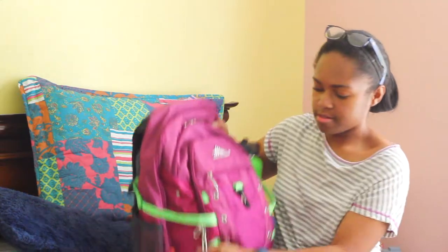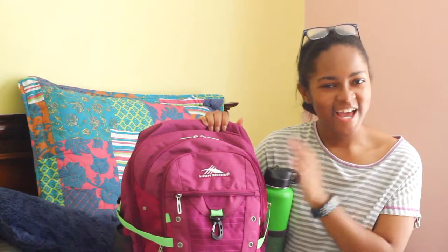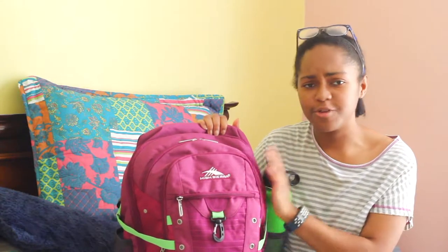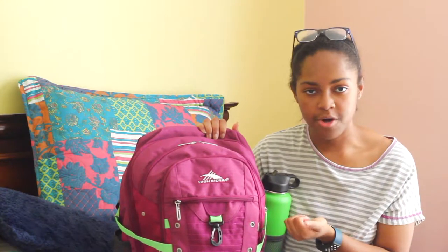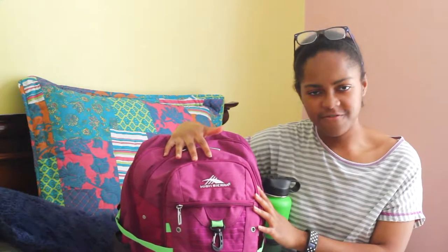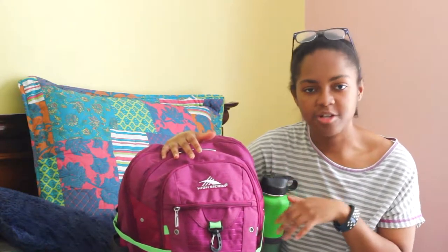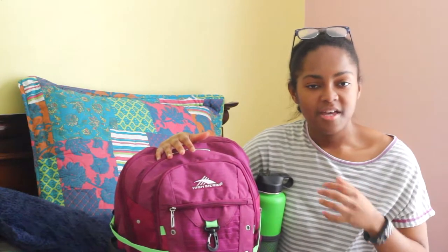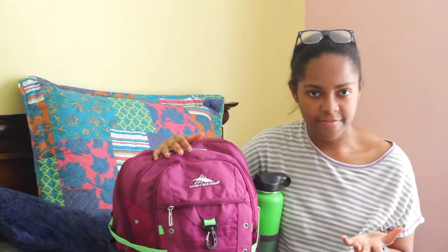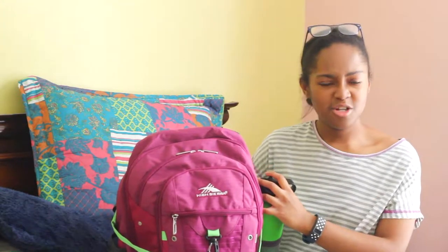You can't have a what's in my backpack video without your backpack, so this is mine. If you saw my back-to-school supplies haul, this looks pretty familiar — it's the High Sierra Tactic Backpack. So far I really like it. It has a lifetime warranty, which is always good, and there are four different zipper compartments. I've already tried loading everything in and wearing it for long periods of time to see if it strains my back, and so far so good. It also has padded shoulder straps to help alleviate some of the strain.